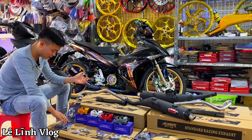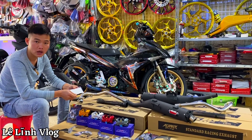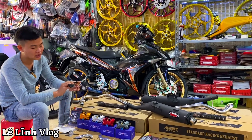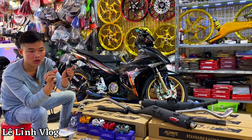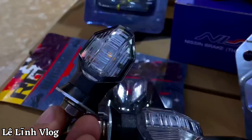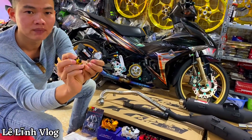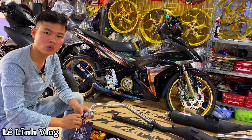Tiếp theo là một bộ sinh an lắp được cho Winner X và Xign 150. Cái sinh an M3 này Lĩnh khẳng định cực kỳ sáng, sáng hơn hàng của XMR, sáng gấp đôi XMR. Đảm bảo cho anh em ngày đêm đều đi được. Kèm theo đó có đầy đủ giác cốt, về lắp như Zin vào sinh an sau của Xign và sinh an trước của Winner X — quá đẹp.